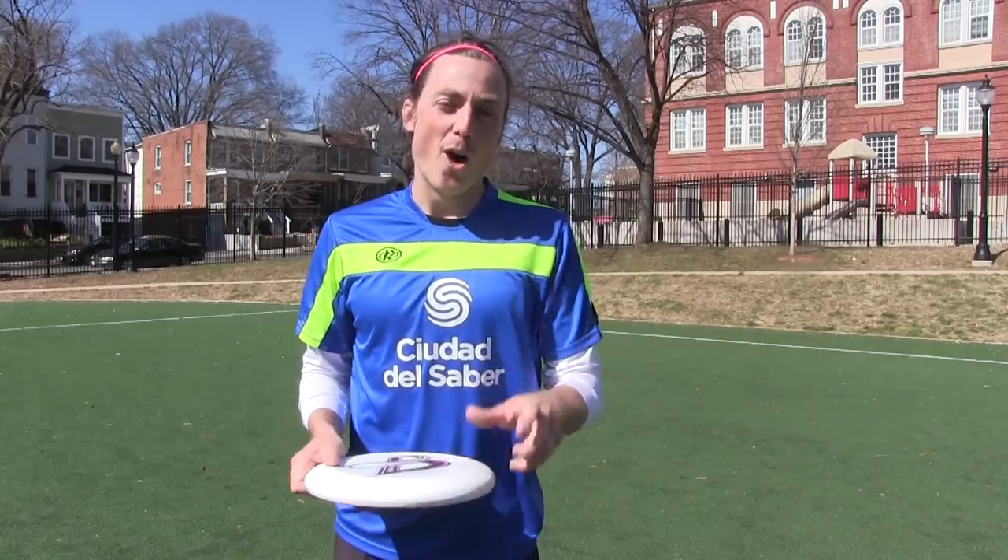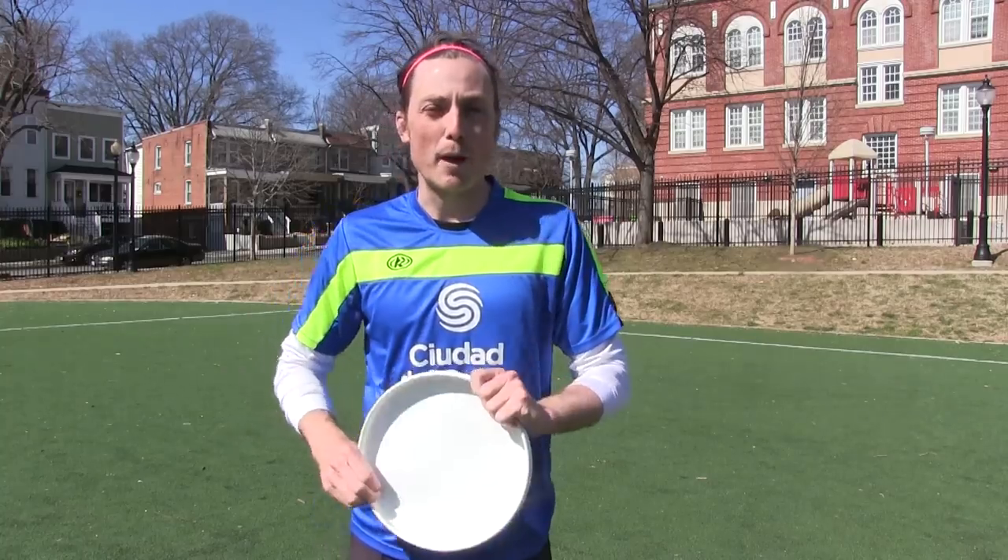The last practical use of the cricket is to catch and throw all in one motion. Instead of wasting time catching the disc, switching to a grip, and throwing, let's do it all at once.